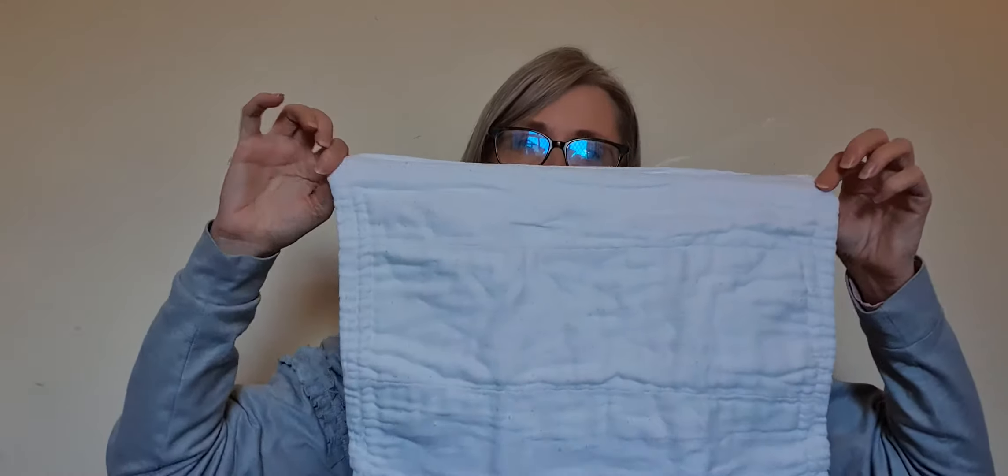And maybe something like this — a piece of rectangular cotton which is called a pre-fold.